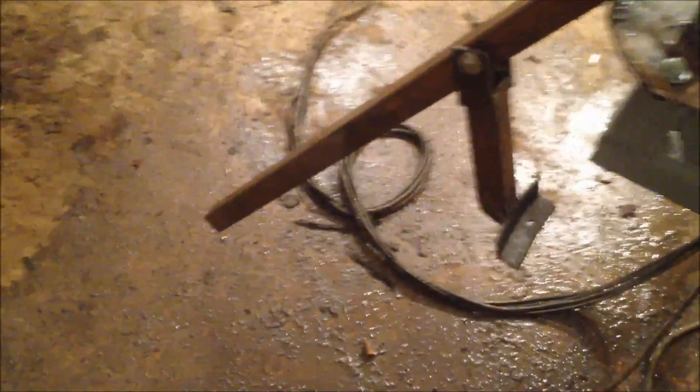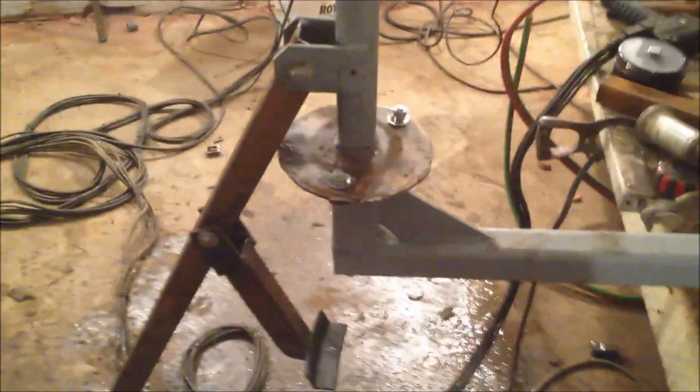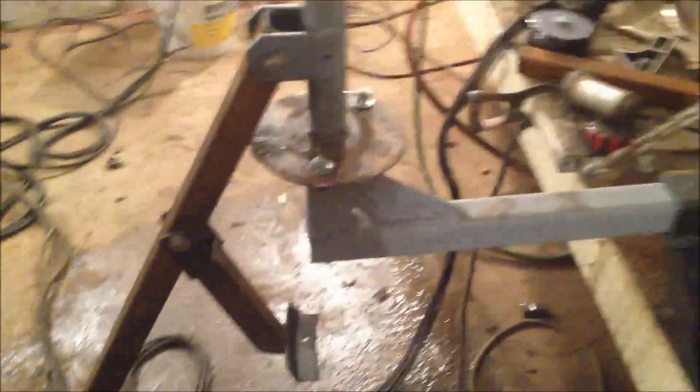I think you could make one of these pretty easily, there's not much to it. And there's a thousand videos on YouTube on how to change a tire, so there's no point — I'm tired and I don't feel like messing with it anymore. But I've got a lot of tires coming up soon so I'm gonna have to be putting this thing to work.